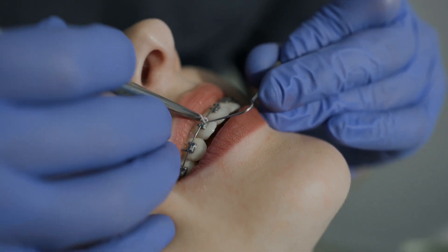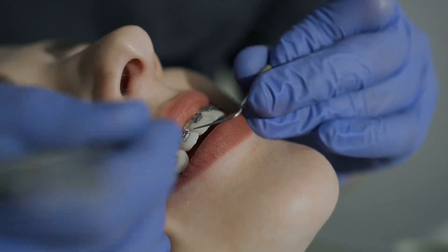At first, orthodontists often use thin, flexible wires made of nickel titanium, or NiTi. These wires deliver light, consistent forces that are perfect for starting movement without overwhelming the teeth. As treatment continues, we increase the gauge of the wire and replace them with thicker, stiffer ones that provide more control and fine-tune the alignment.